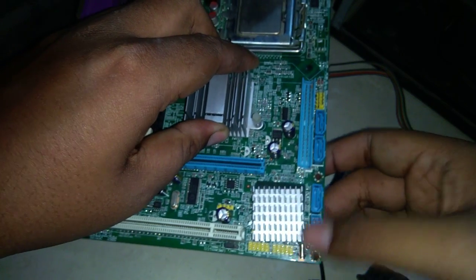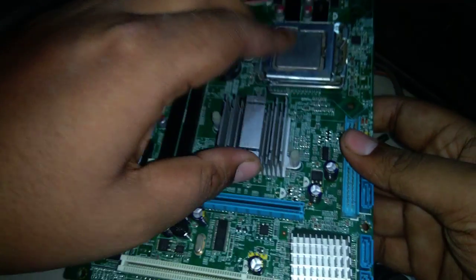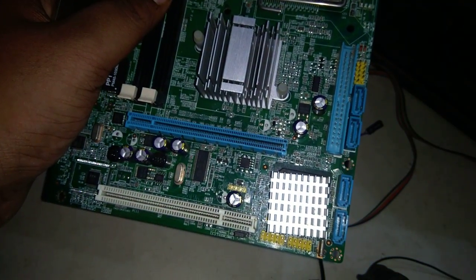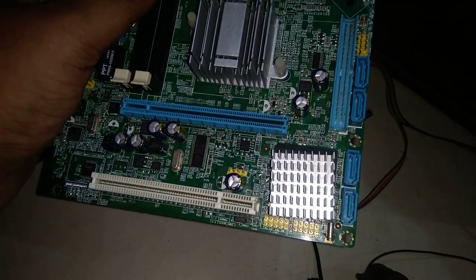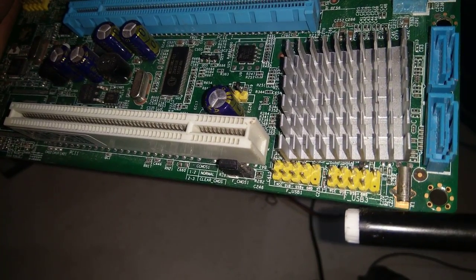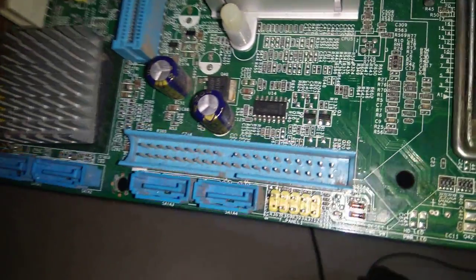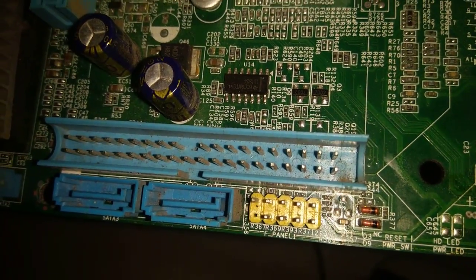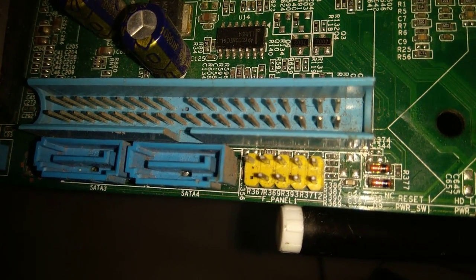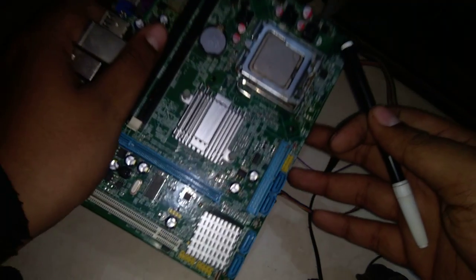On this board, both ports are yellow and they look identical, which can be confusing for some people. If you have a board like this, just take a closer look. You can see this is USB 3, this is USB 1, and this is the front panel — F panel, which means front panel. So now we know this is the port where all front panel cables go.